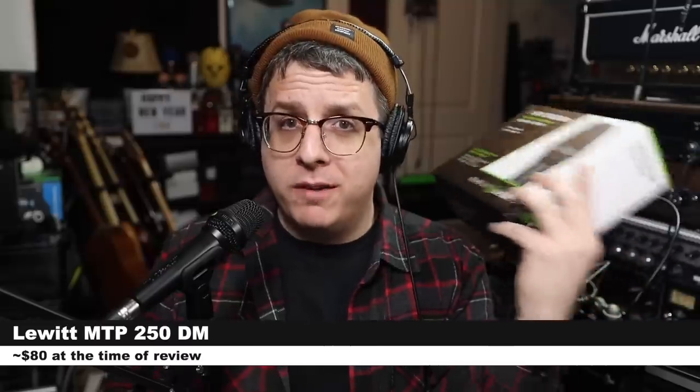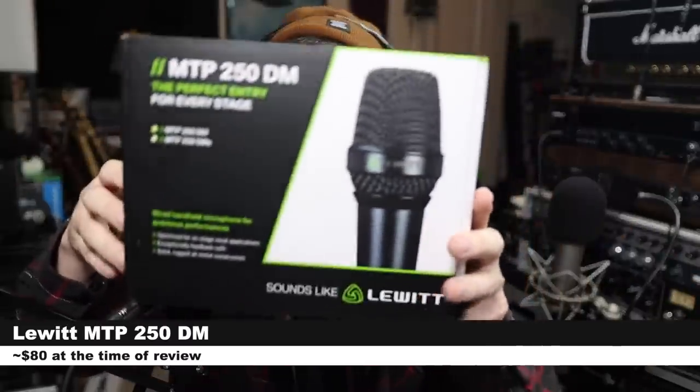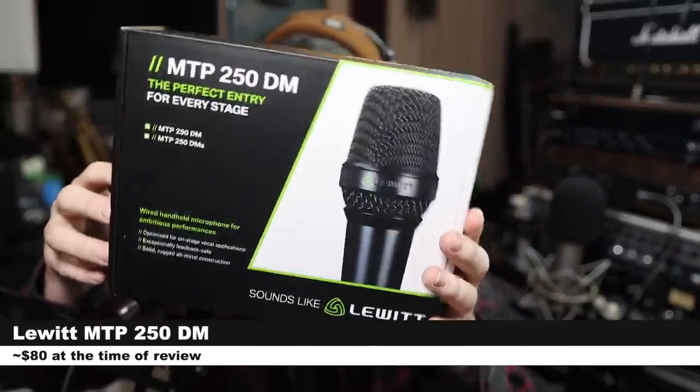Greetings, Earthlings. Today we're looking at another handheld dynamic microphone. The microphone we're reviewing today is the Lewitt MTP250DM, which is a stage dynamic microphone. If you want to get your grubby mitts on this thing, it will cost you only around $80.